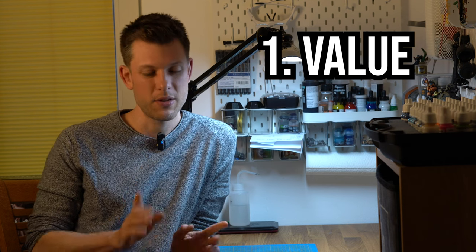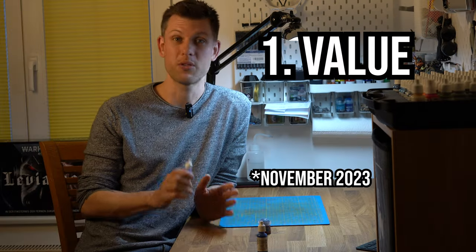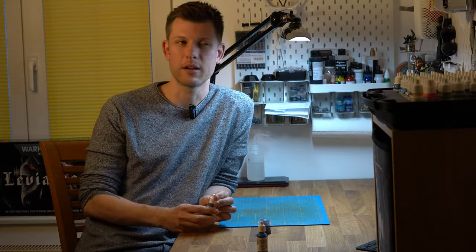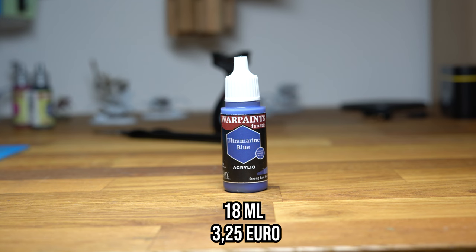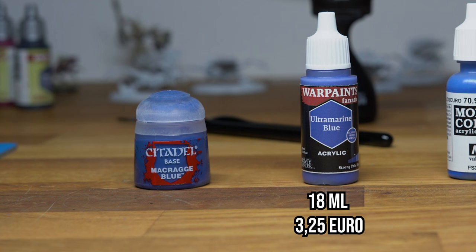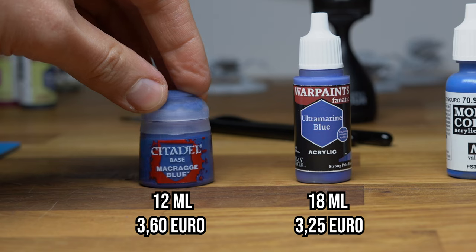I'm excited for three reasons. First: the value — and this is a big 'if' because prices are not yet known when this video was recorded. The old Warpaints from Army Painter cost €3.25 for 18ml. Compare that to Citadel paint pots at €3.60 for only 12ml. If both are equally good, you get a lot of value for less money.